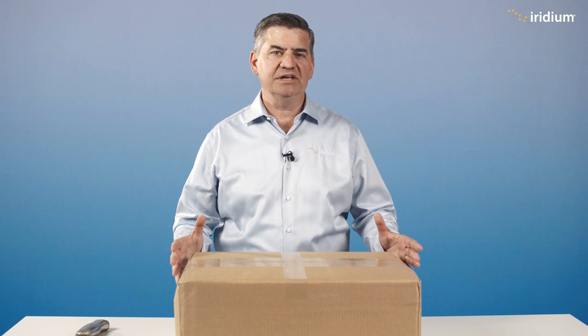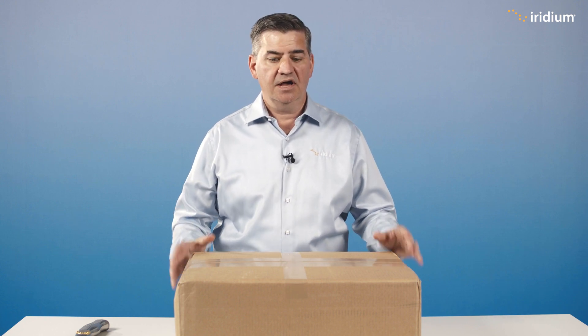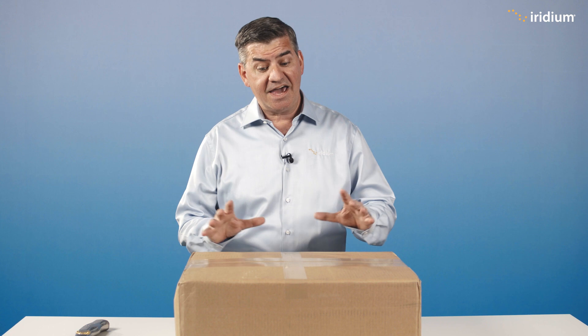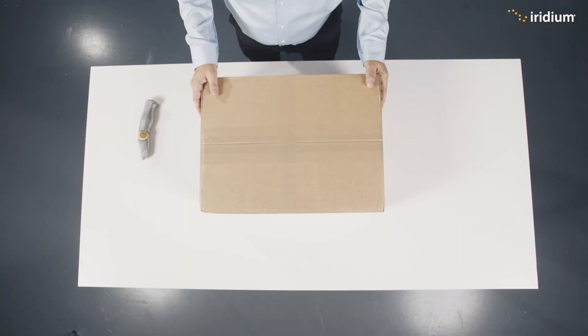Hello and welcome. My name is Kyle Hurst from Iridium and we are back again to do a GMDSS safety video. This video is about installation and we're going to start with an unboxing. We have an LT3100S, the Iridium GMDSS terminal, and we're basically going to unpack it and see what it does.